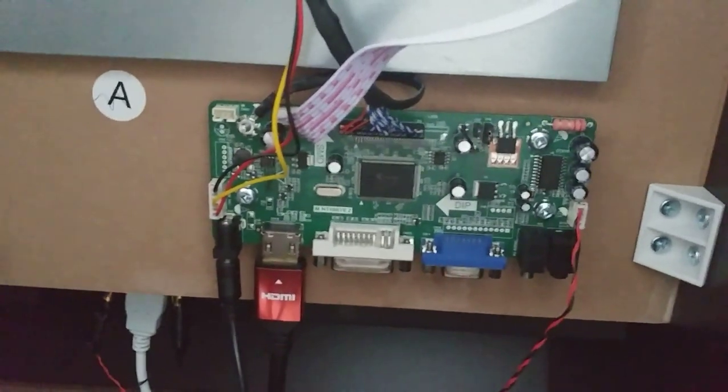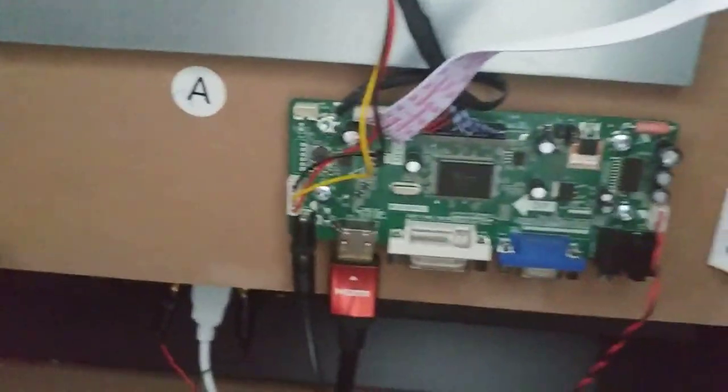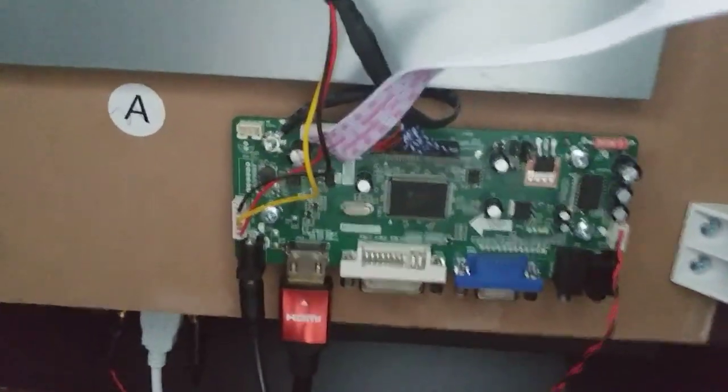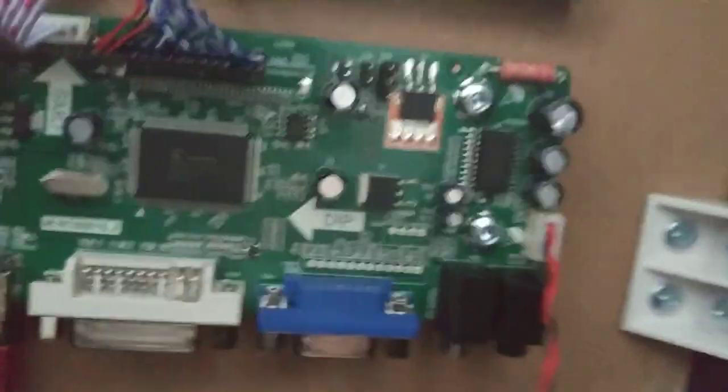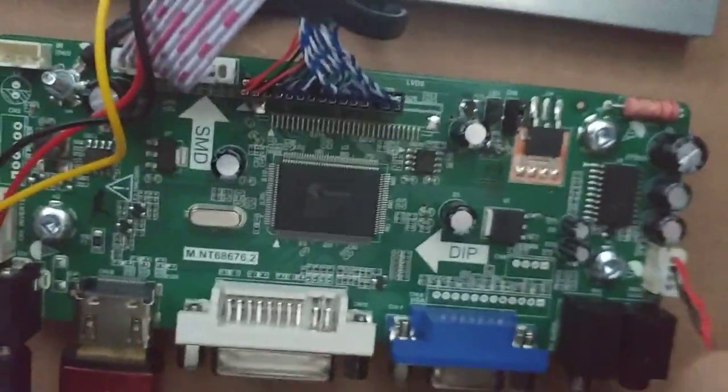He recommends getting an amplifier — I'm sure you'll get better sound from it — but if you're just reusing the stock speaker, don't bother buying an amplifier. Take a look at this connector here; that has the output for the sound.